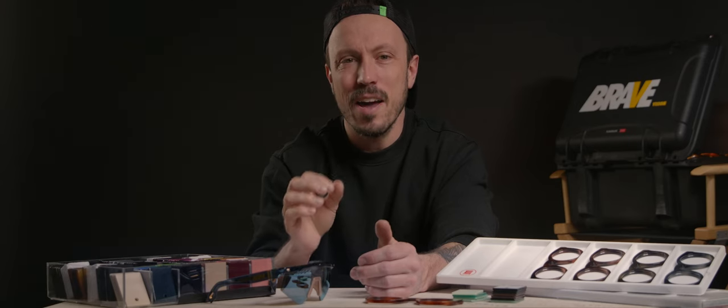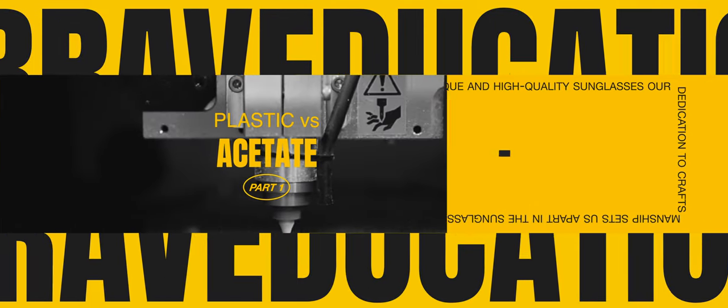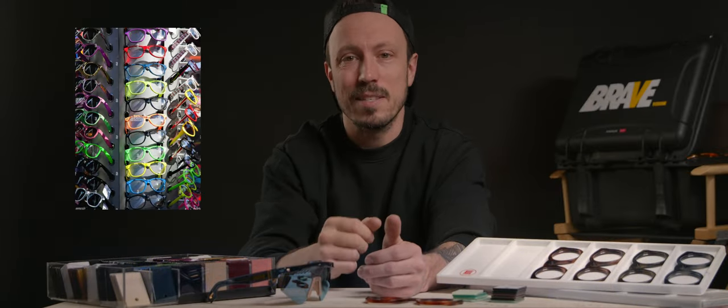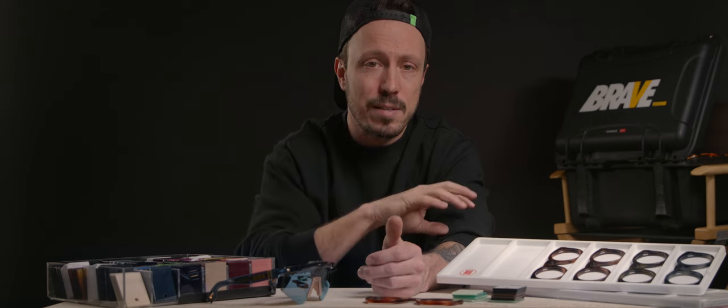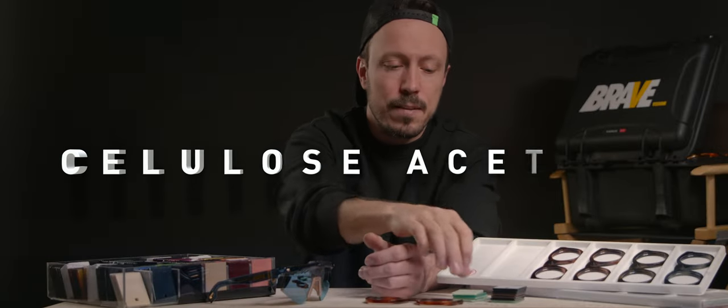What is acetate and why is it superior? Some people consider plastic a cheap material found only in affordable glasses. Indeed, some plastic materials are brittle and will break after a short time, while some other plastics will flake. Most plastic materials are not friendly to the environment — but this is not the case for cellulose acetate.